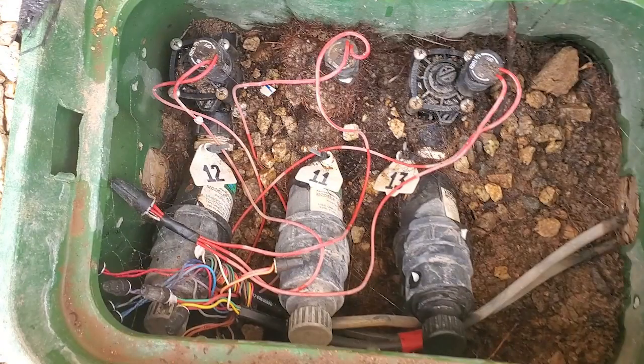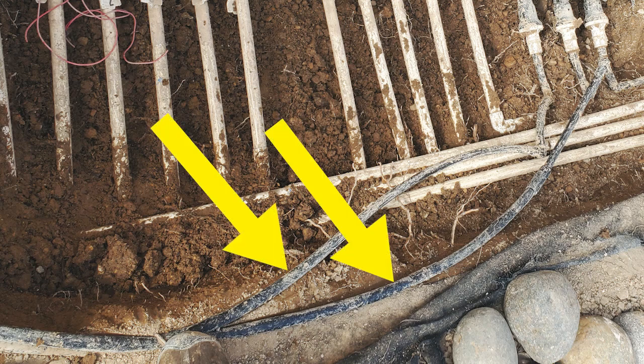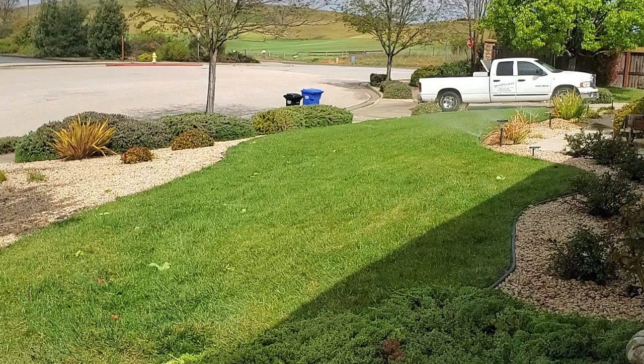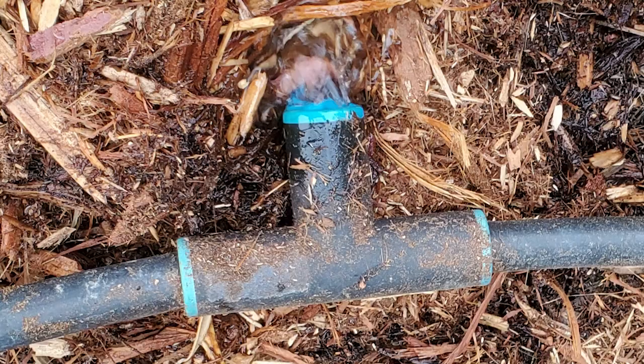The other two boxes had three and four valves respectively. The other thing the installer did that he shouldn't have is he installed the drip tubing under the heavy weed cloth. Now no one knows where the tubing is and you can't inspect the tubing or emitters periodically. The owner had already dealt with some breaks before I arrived and it was tough for him to find and repair the tubing.